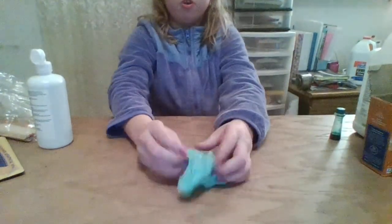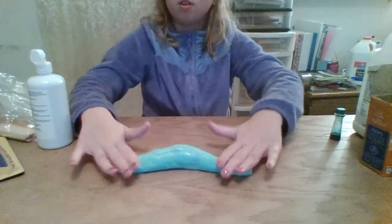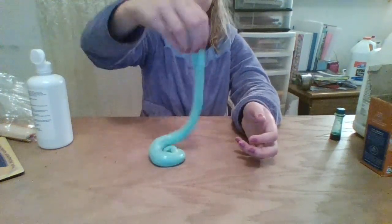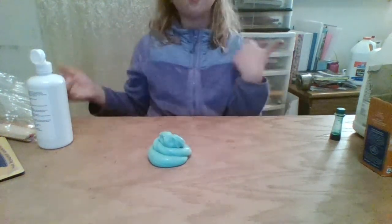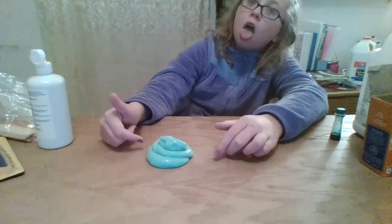I'm going to try to make the Instagram swirl. I like to roll it out first because it kind of helps to be able to twirl it more. That's not the Instagram swirl, but I did make a poop shape — look at this!